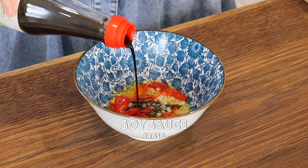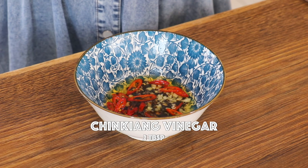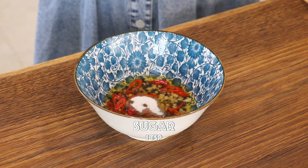Also add the soy sauce. You can also replace it with other types of vinegar that you enjoy. And sugar. You can also use other types of dressing.